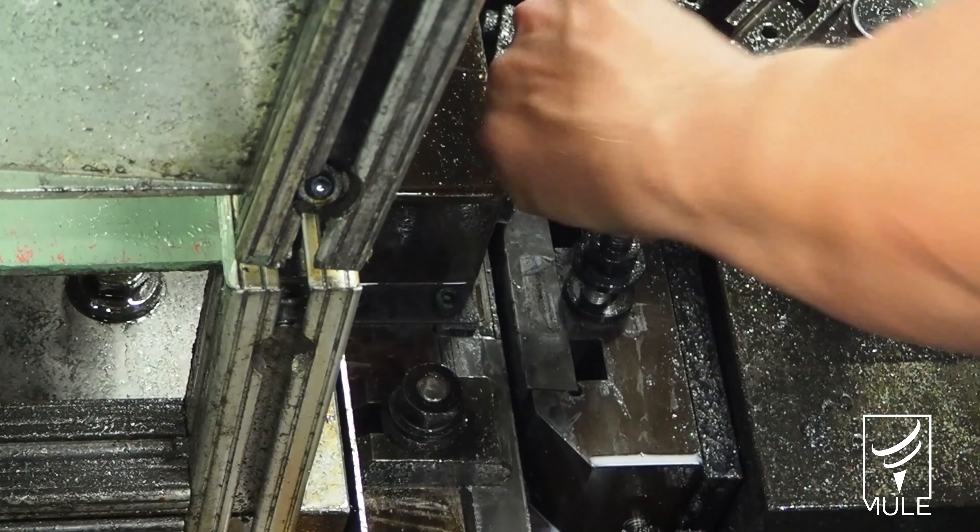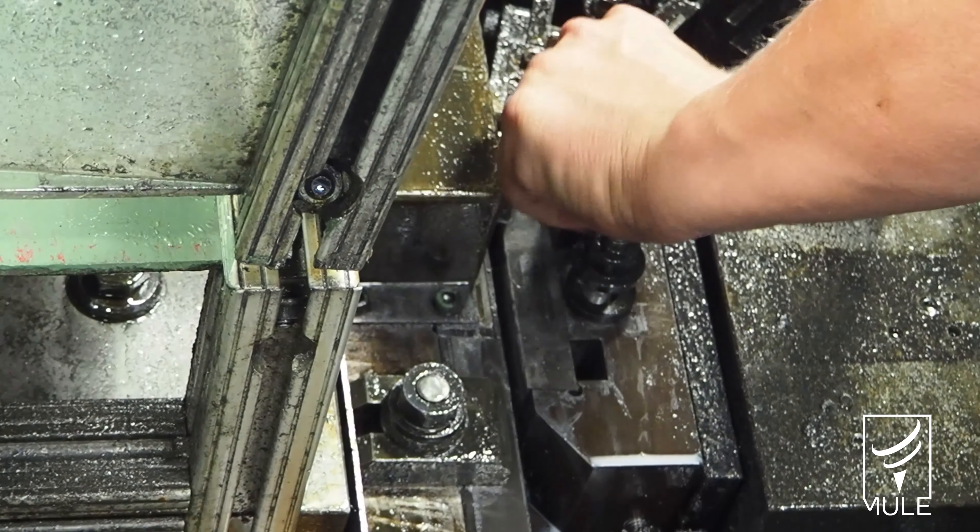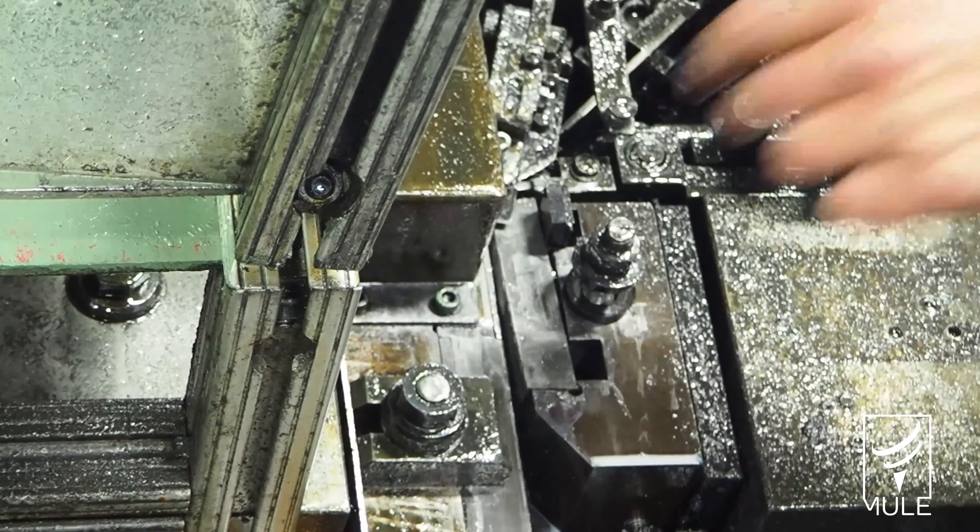Our uptime has increased because our setup time has decreased, so the faster we can set it up and get it running, the more parts we can put out and it's less adjustments after we get it running. When the dies start wearing, it keeps uniform pressure on it so we have to do less fine tuning of bringing up pressures.